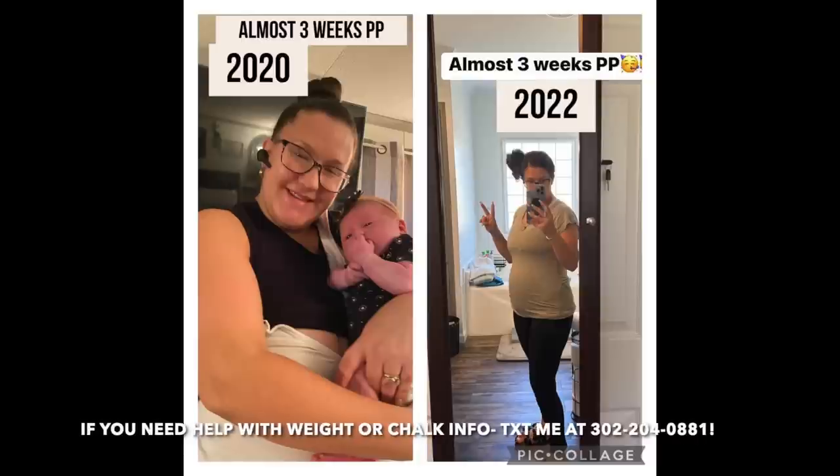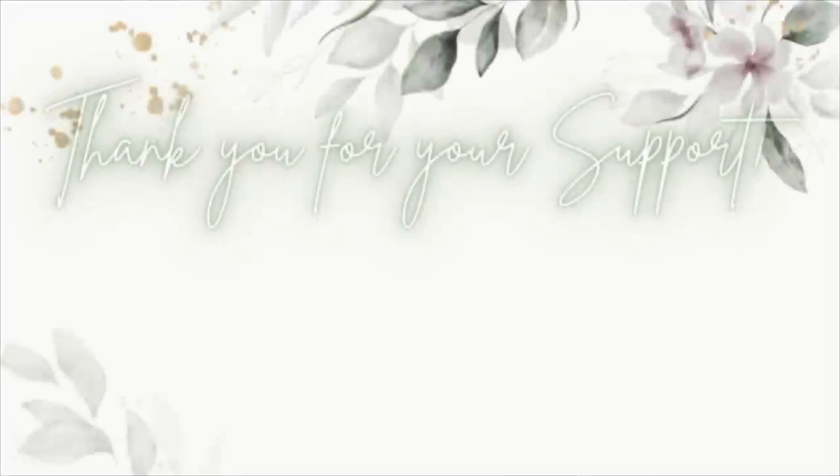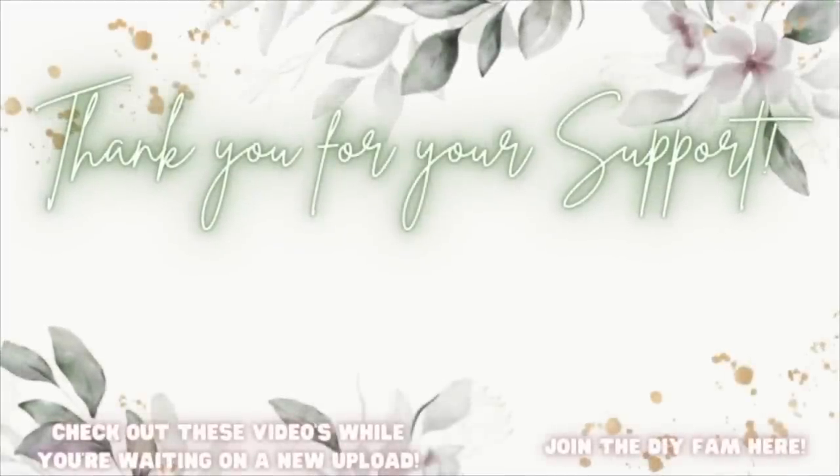If nobody has told you today — you guys are absolutely amazing, gorgeous, and worthy; don't ever forget it. Check out the videos popping up here to your left while you're waiting on my next upload, or join the DIY fam here to your right.